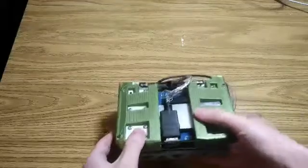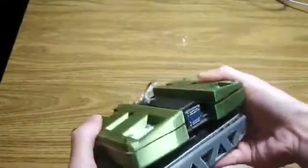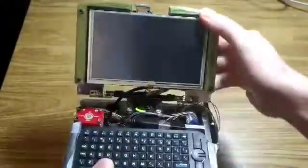This is my homemade swivel hinge UMPC. If you don't know what a UMPC is, it stands for ultra mobile PC. UMPCs are basically tiny laptops.